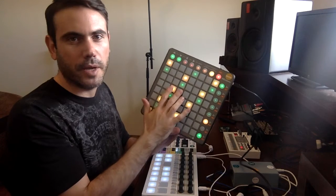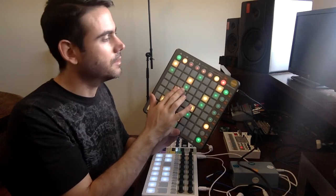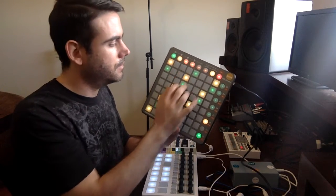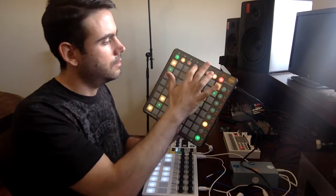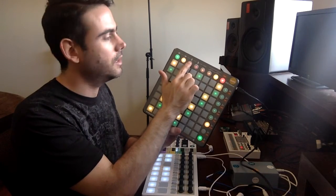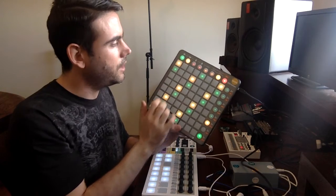Another thing I can do is change the root note. For example, right now I'm in C. But I can go up to C sharp, to D, and so on. These colors change to indicate which root note you selected. So I'm going back to C.